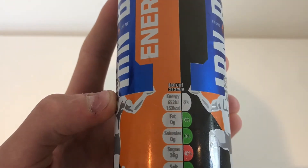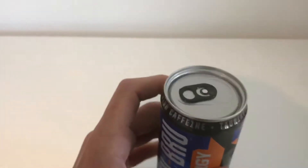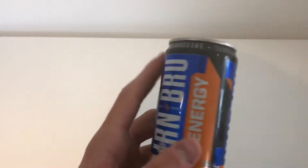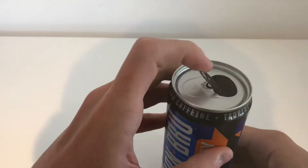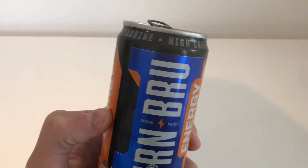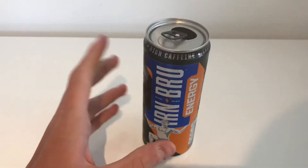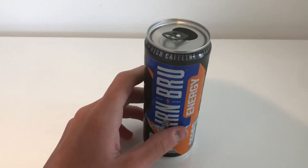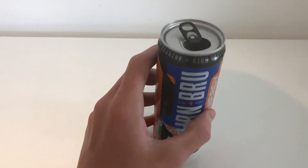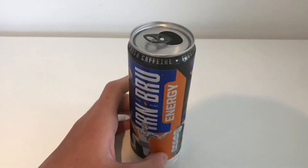Each 330ml can contains — as you can see there. So I think there's nothing left to do but taste it. I like the look of the can — it looks very nice, quite sleek, it's a good design. I like this design better than the Coca-Cola Energy that came out. I like this much more. The top has a black thing there.